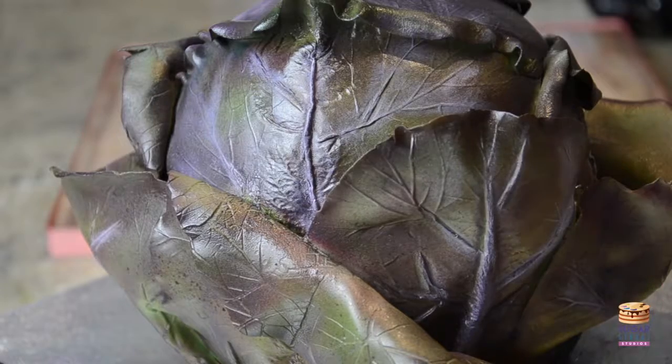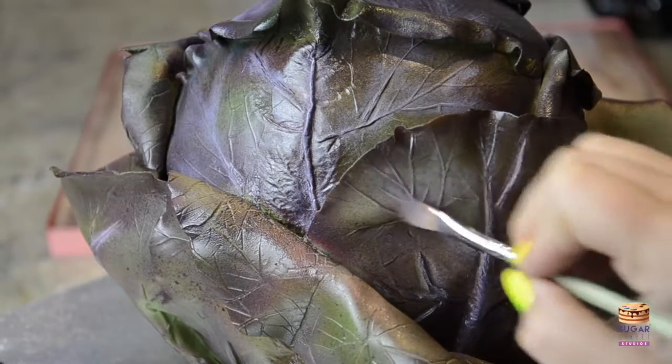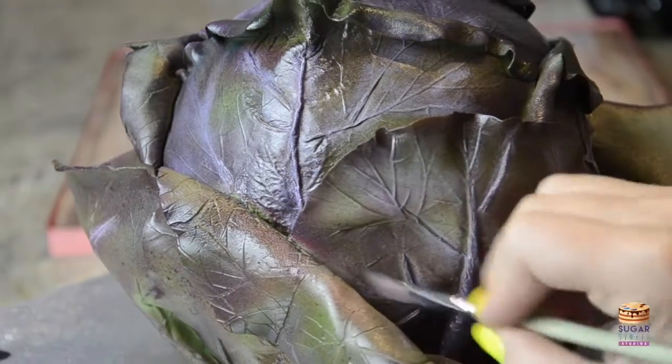Once the cabbage is dry, I went in and did some over-dusting with a very light lilac over all those beautiful ridges that we made, just to make them pop out.